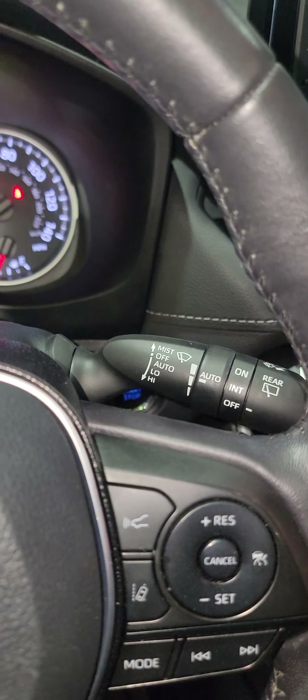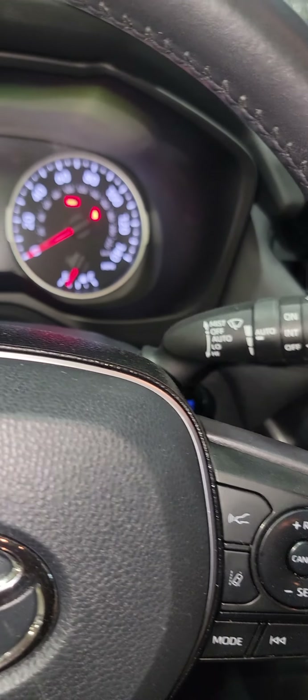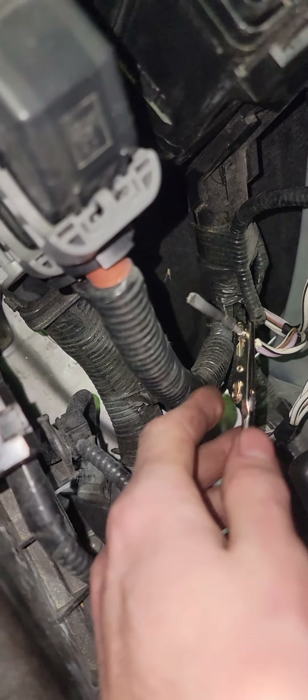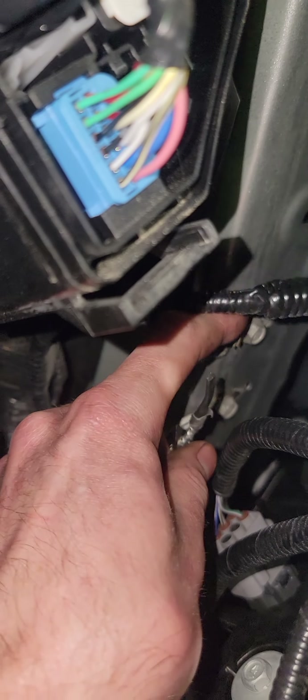I don't know if anybody will run into that problem where you have no wipers and when you turn them on you can't get out of gear. Check your ground connection, because it runs per ground then you can bus network. Also your wipers control through your body control module, which is basically that whole fuse box there. All mine was is this ground connection here. So what I'll do is put an eyelet over there and reground it to its factory location, right here.